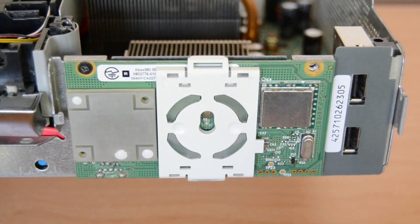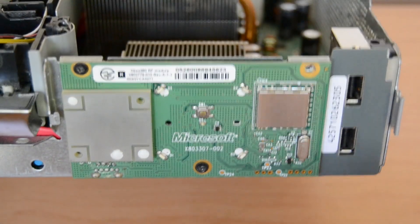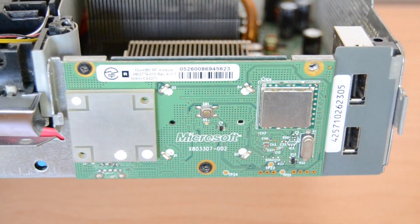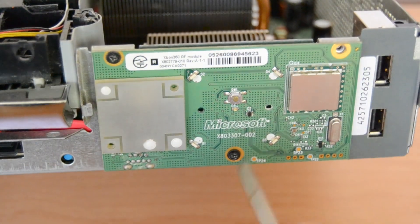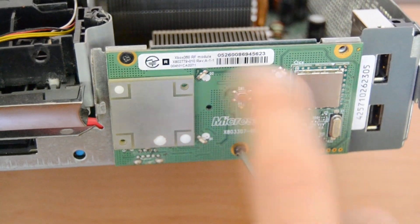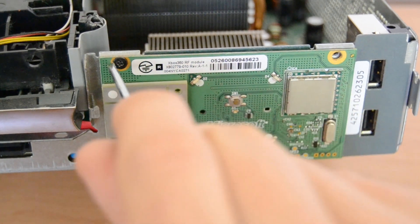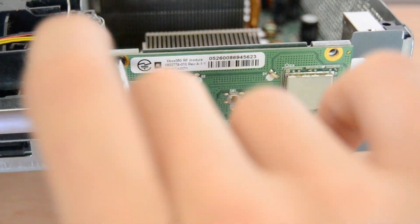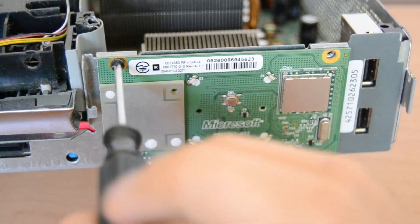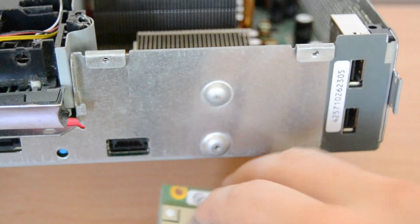Now you can see the wireless receiver module. To take it off you have to open up three screws — one on the left top corner, one on the right top corner, and one is under that plastic piece. Just screw them out and after the screws are out you can just pull it off.